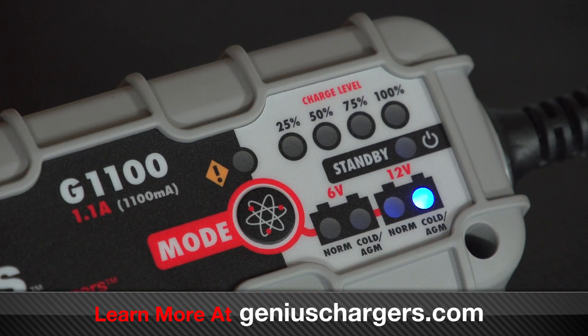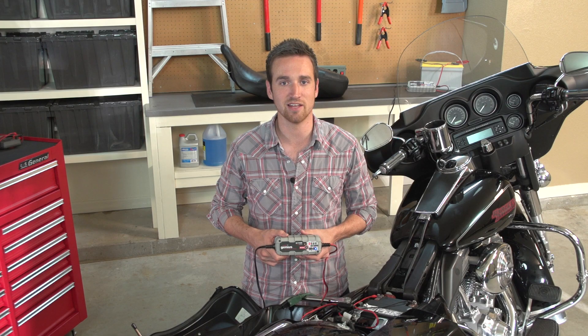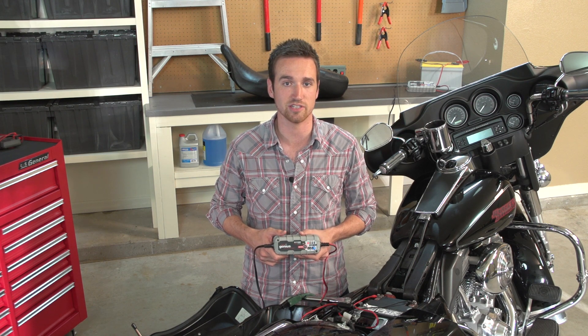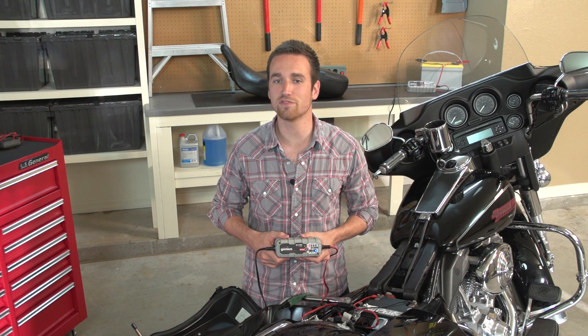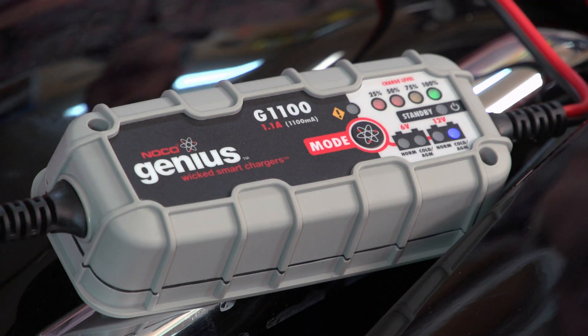Once you have selected a charge mode, the charge indicator LEDs will begin displaying the battery's state of health from 0 to 100%. These four state of charge LEDs are designed to help you understand the status of your batteries. At each stage, the charge LED will blink and when finished, turn solid. Once all the charge LED indicators have turned solid, then your battery is fully charged and the charger is in maintenance mode. The charger is now monitoring the battery without providing power to the battery, and will begin charging when your battery needs it.